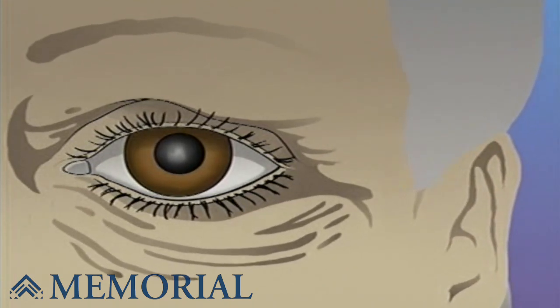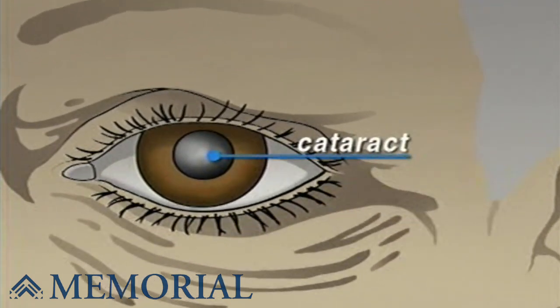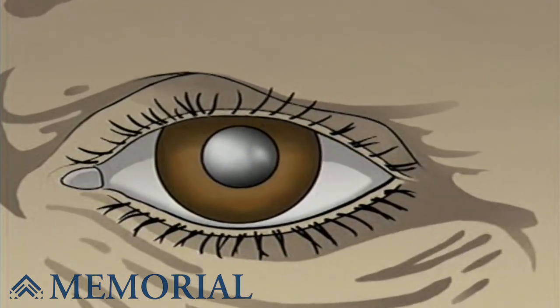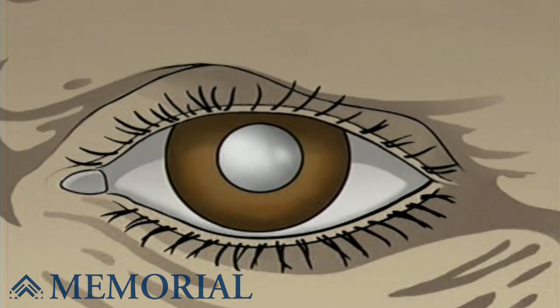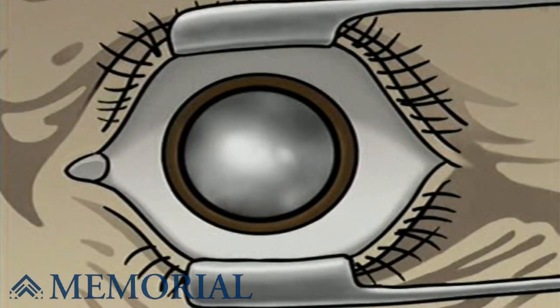All light that enters the eye has to pass through this lens. As we age, this lens can become cloudy and gradually lose its ability to focus properly. This is called a cataract. If left untreated, a cataract can grow steadily worse, interfering more and more with your vision.